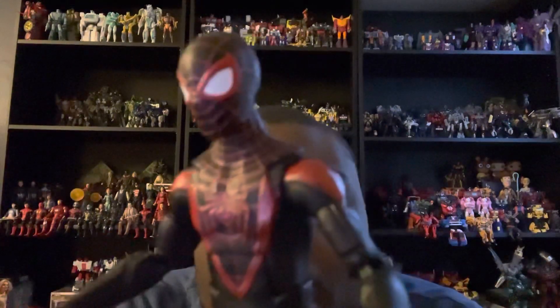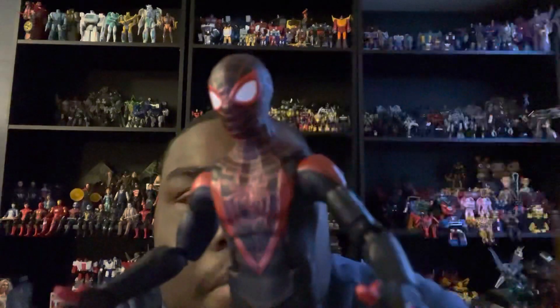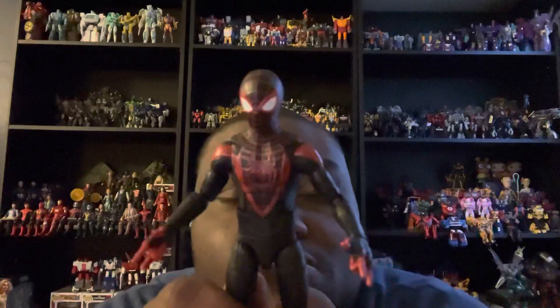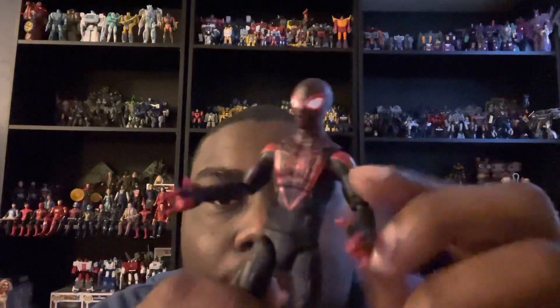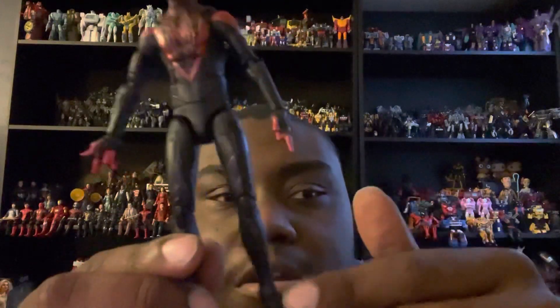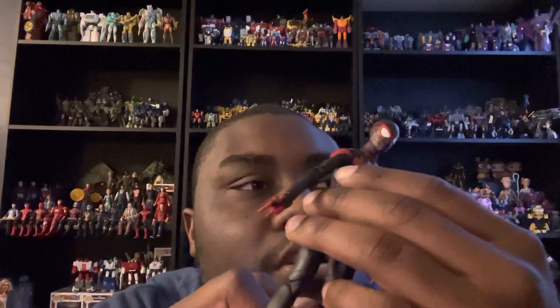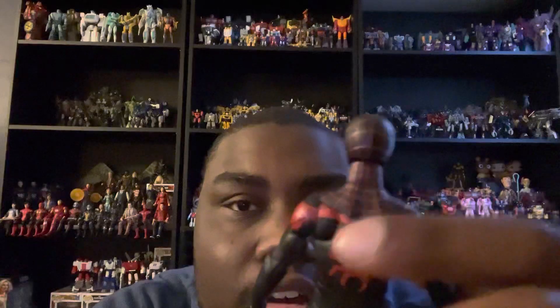We get red cobwebs on the front, the red spider symbol, and a red painted line that looks like a V of some sort. We also get some red on the shoulders, black on the arms, and most of the rest of the costume is black. On the back we get a red spider — it looks like an upside-down spider — and cobwebs on the back of the Spider-Man costume.